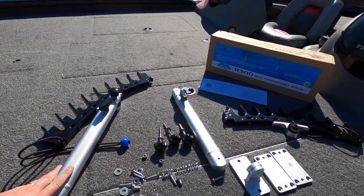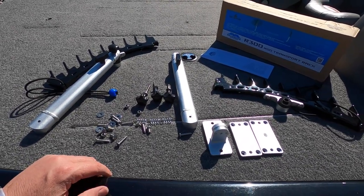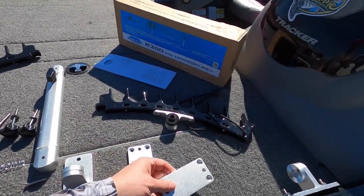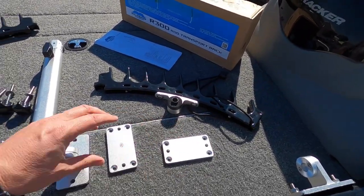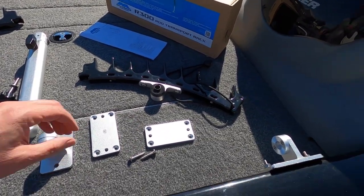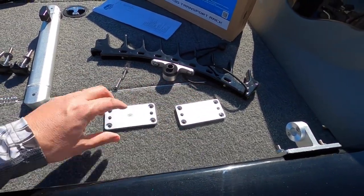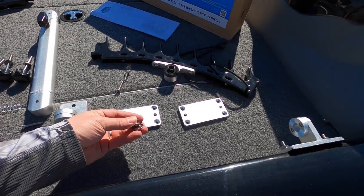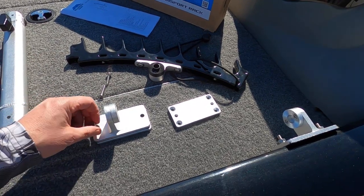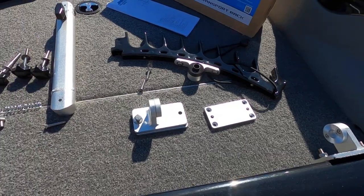Everything went together pretty straightforward. I'm going to show you how I did mine to get it on the Versa Track. These are the plates that will actually bolt to your floor if that's what you want. You get your screws that come with it, and these plates would be permanently mounted to your deck, with the screws mounting like that.